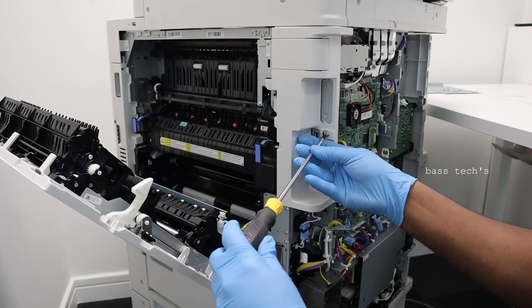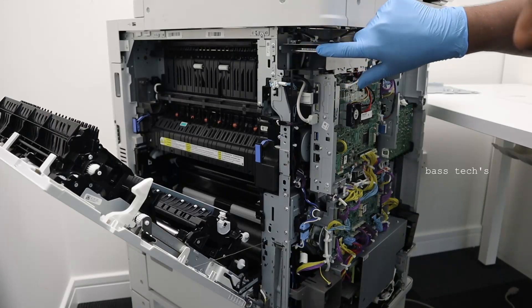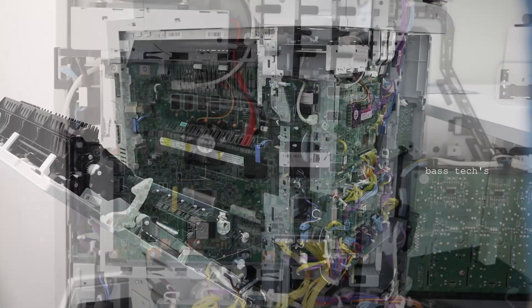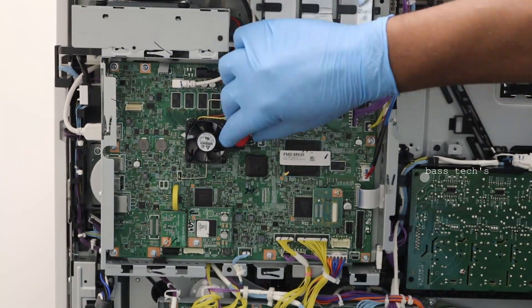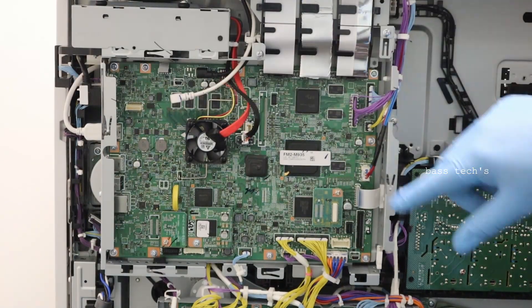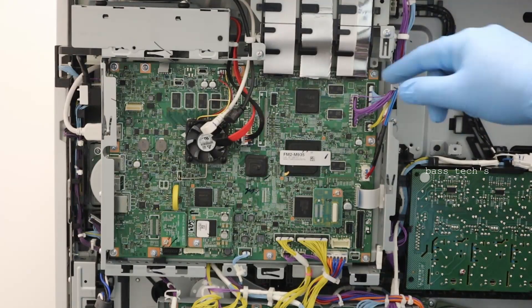By opening this cover it will be easy for us to access the main controller. This is the hard disk — the hard disk is connected with a small cable. Let's have a closer look at the main controller.